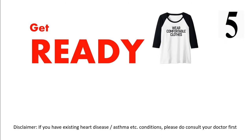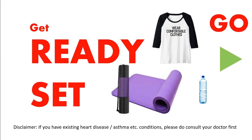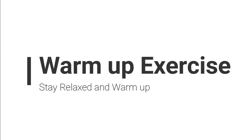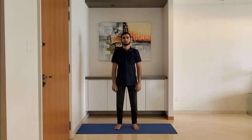Get ready, wear comfortable clothes, use a yoga mat. Let's get started. Warm-up exercise — stay relaxed and warm up. First one: shoulder rolls. Stand feet shoulder-width apart, arms relaxed by the side. Roll the shoulders backward five times and forward five times. Breathe normally through the nose.